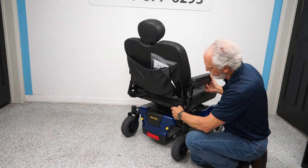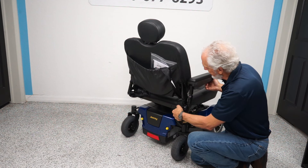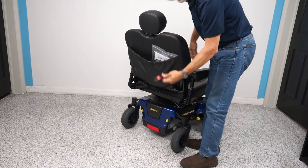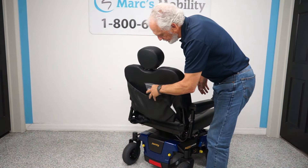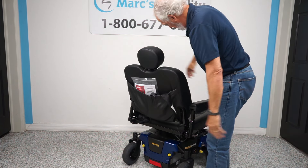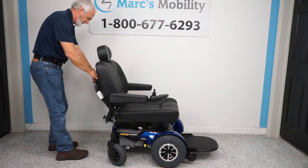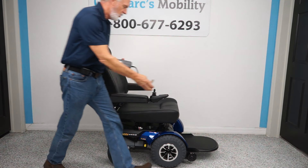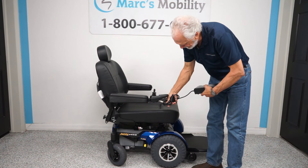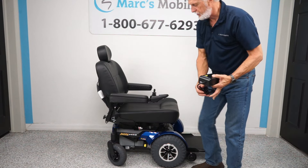If you need to expand the arms out, you loosen the knob and pull the arms out. Right now I have them pulled in so we're at 29 inches. You also have a safety belt, the original charger, and the original manual since the chair is only one month old. To charge, plug the charger right below the joystick and the other cord goes to the wall. When the light goes green, you're fully charged.